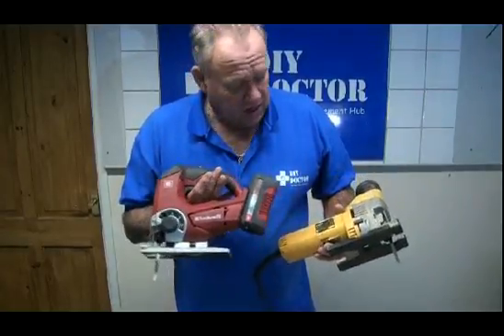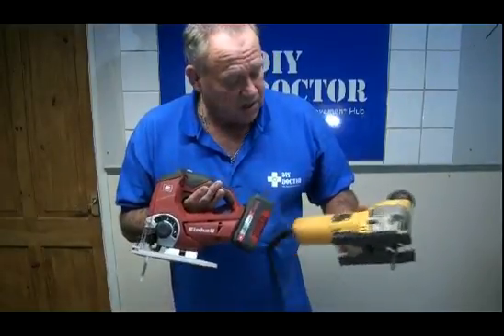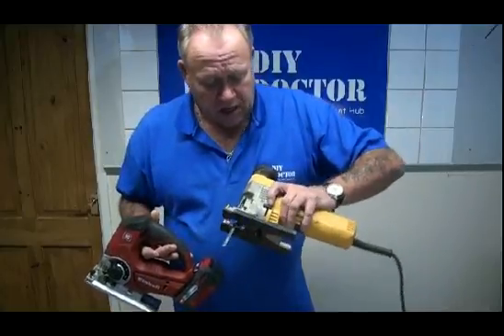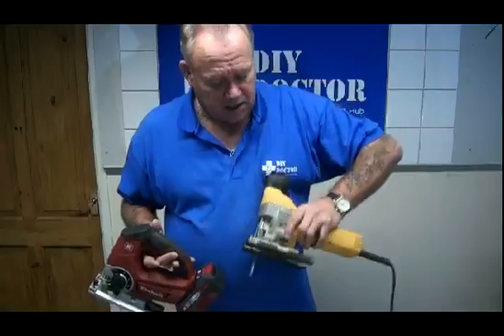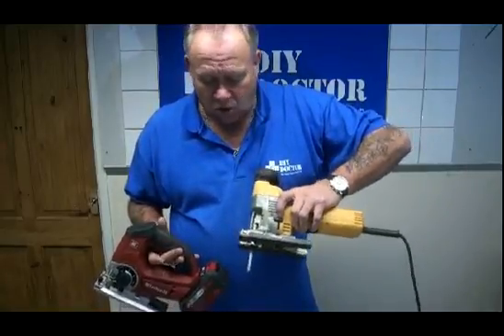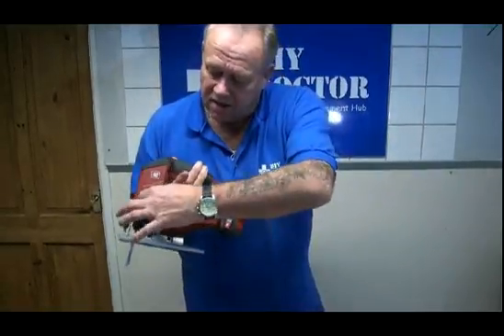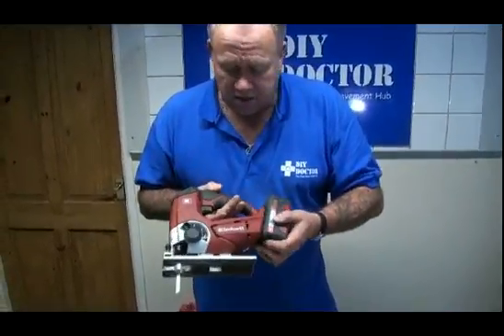I've got a couple of jigsaws here. This is a little Iron Hill cordless, part of the Power Exchange series. This is a big DeWalt jigsaw. The big DeWalt 110-volt has got three pendulum settings above its exact setting, so four settings in all, and so has the little one. You can see an exact setting and three angled pendulum settings.